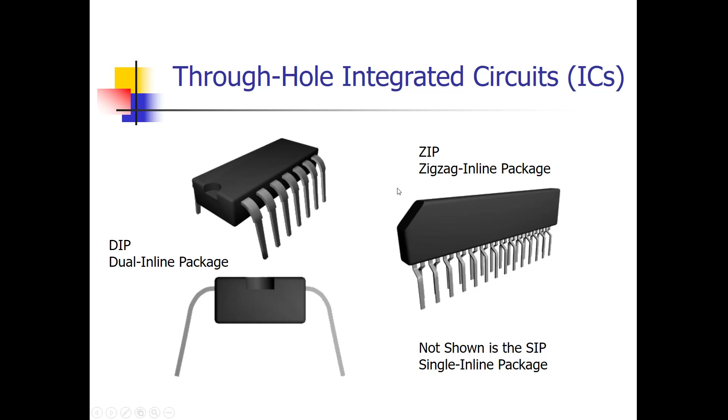You don't see them anymore, but at one time there were other through-hole ICs that stood vertically: the ZIP (Zigzag Inline Package) and the SIP (Single Inline Package). DIPs have been around since ICs first came about — since the 1960s. These other formats were never around for very long.